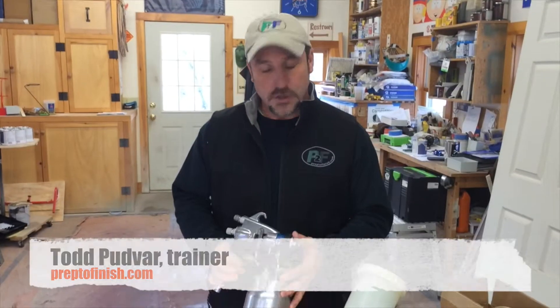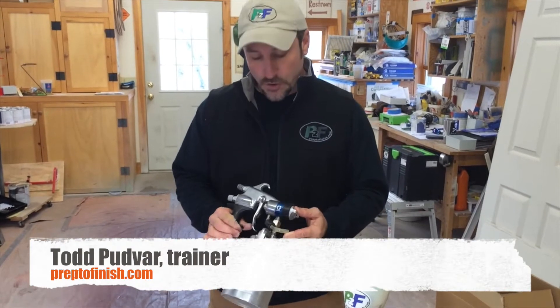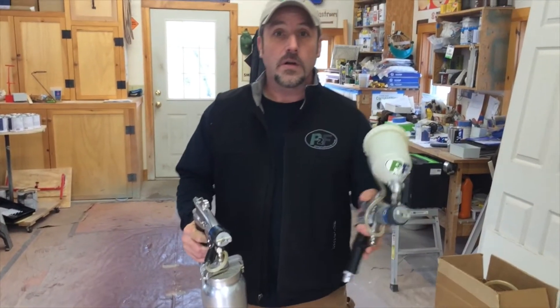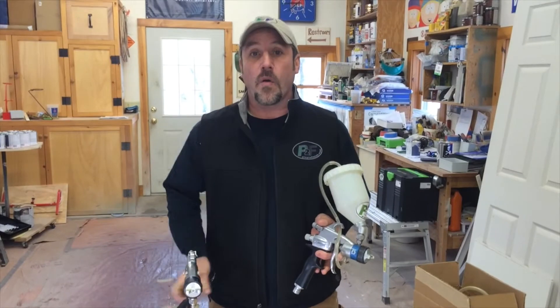This is Todd from Prep2Finish and we are here today to do the conversion of the Graco HVLP edge gun from a traditional bottom cup gun over to a cup over or gravity style.